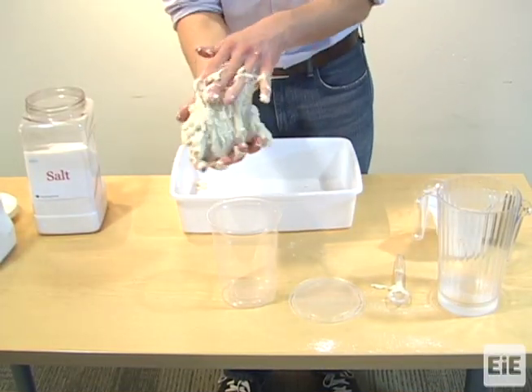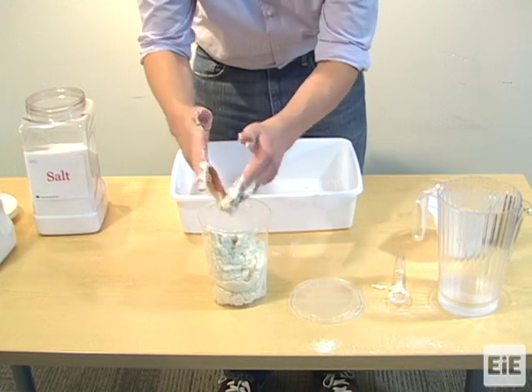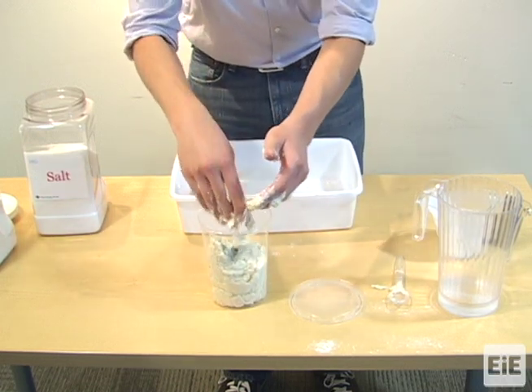To store the Play-Doh, place it in an airtight, resealable plastic container. We do not recommend storing the Play-Doh in plastic bags since that type of storage tends to change the consistency of the Play-Doh.